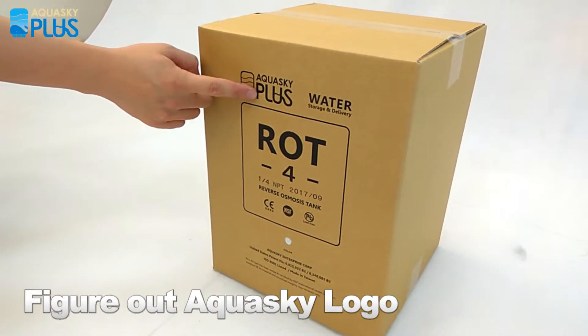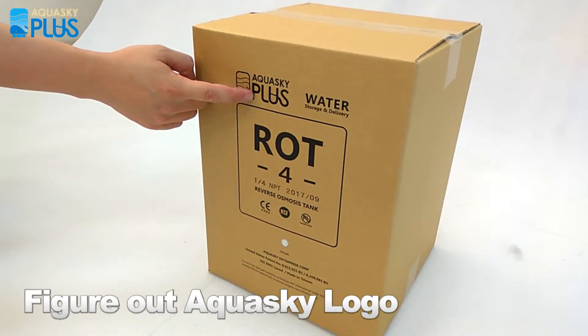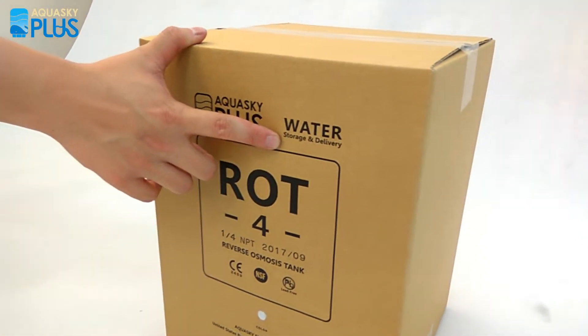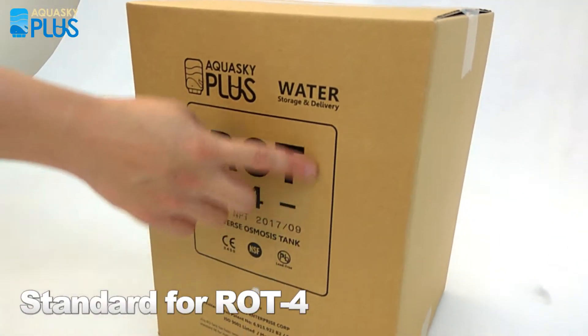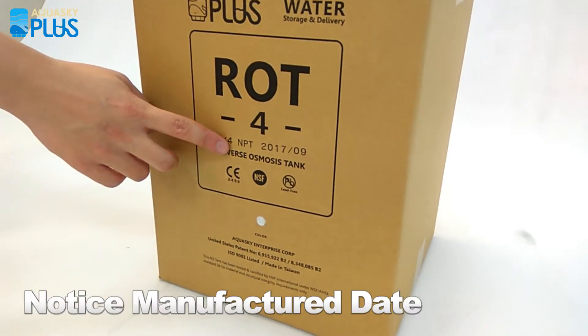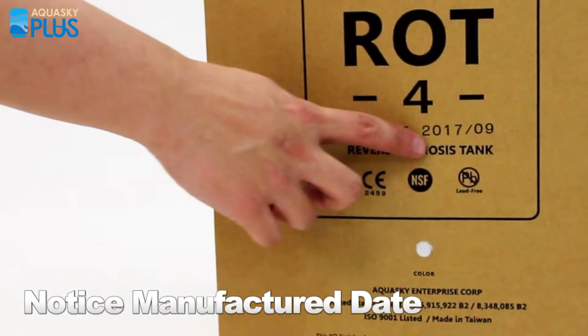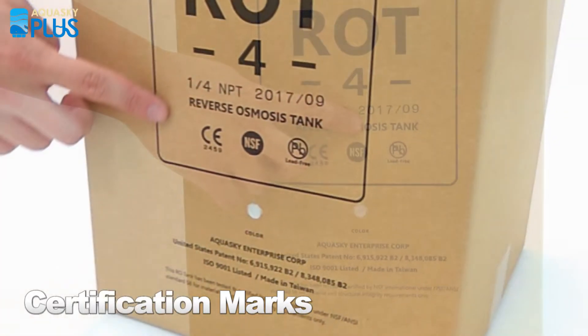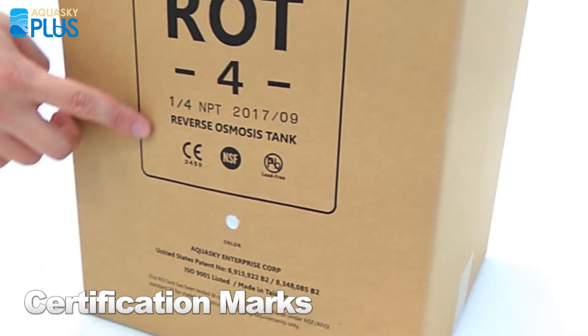The plus symbol means the tank performs the greatest energy saving for the water system. When you look at the center, you will see the ROT4 has a connector with a 1/4 inch NPT fitting. The manufactured day code is 2017 September.